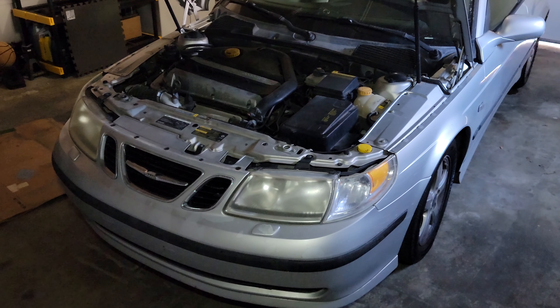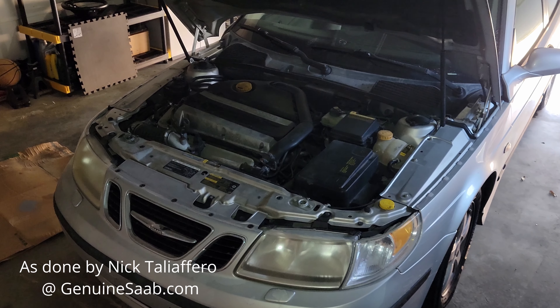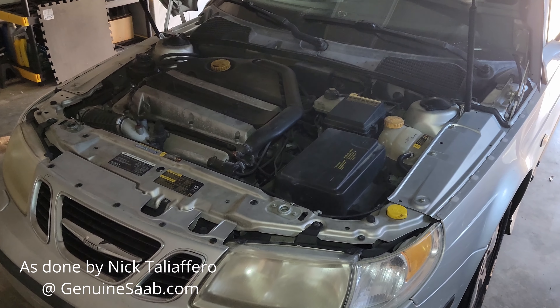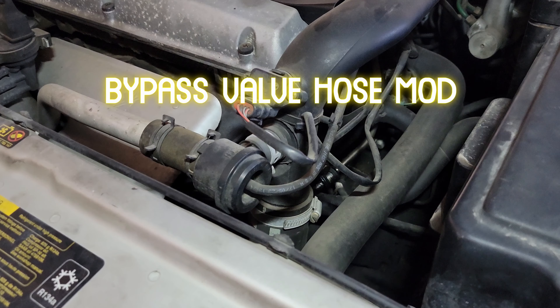Hey guys, welcome back. While browsing through the internet, I learned about an old, well-known free mod in the Saab community, and I wanted to try it for myself and share it with you all. It's called the Bypass Valve Hose Mod.